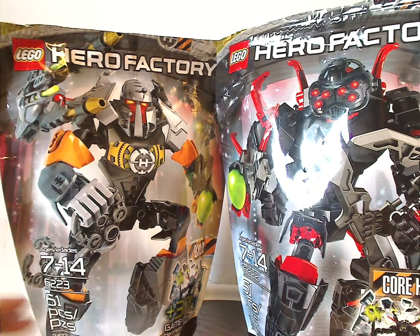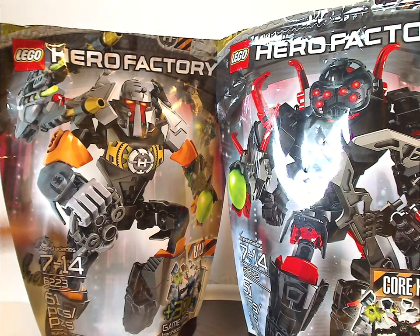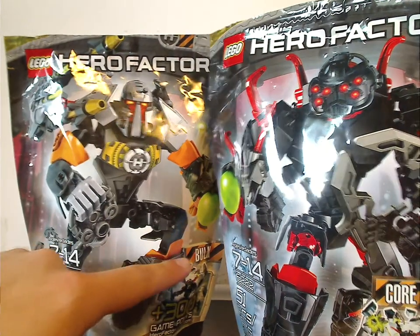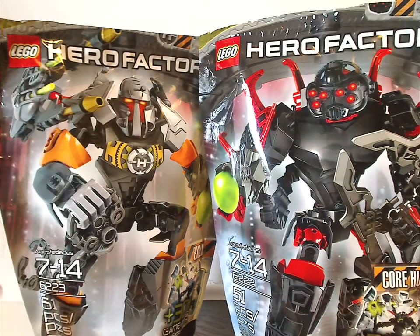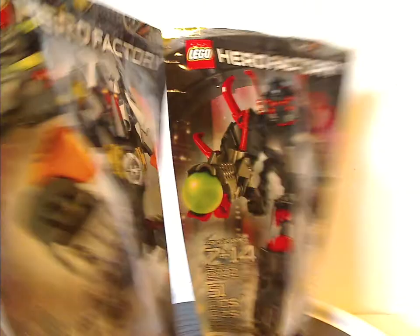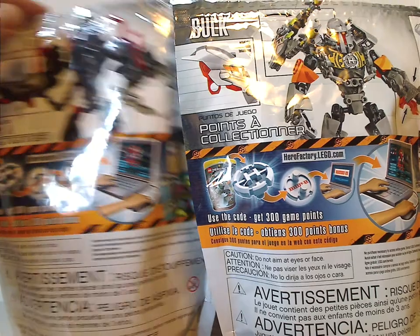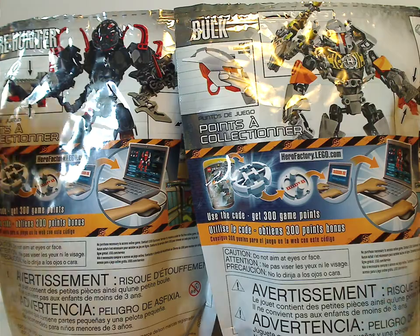On the front of the bags you see a picture, the two logos, and a picture of the sets that come within. In the background is the outskirts of Makuhero City. On the back you see the name of the set over some caution tape, 300 game points for the online game, joking hazard, age recommendation 7 to 14, set number, and amount of pieces. The back shows different pictures of the sets, all the features, actual size of the helmets, how to use the online game, and the various warnings.